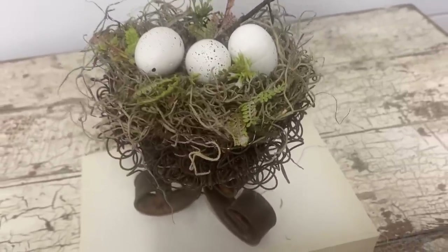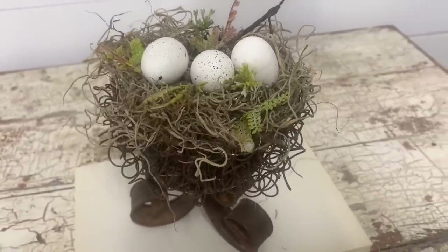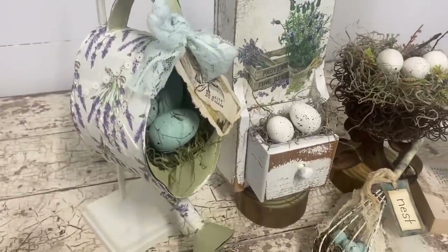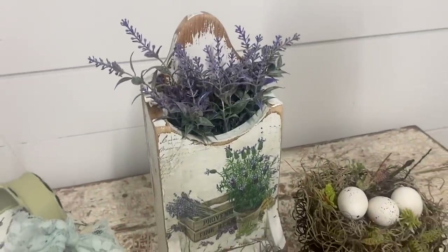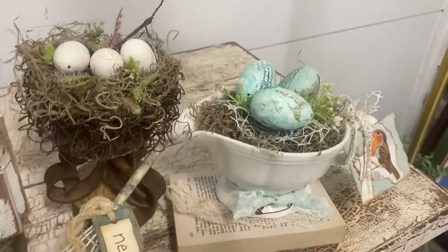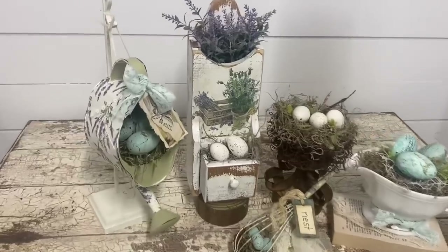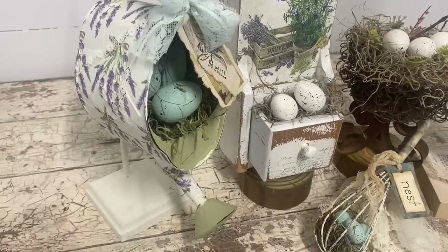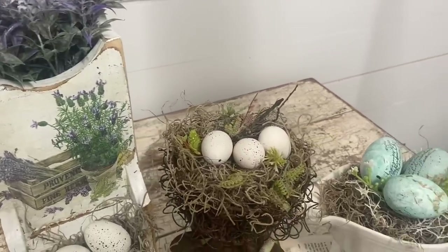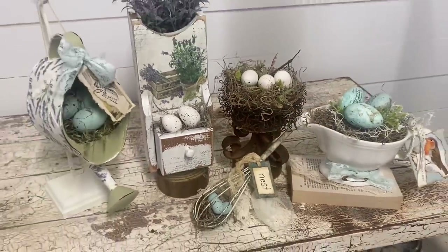I'm working on some more birdhouses because I really need to get those out — I may as well make them in another video. I don't know if I'll do it the next video or the one after that, but be watching for that. I just love doing spring decor because I feel like it opens the door for so many ideas — probably more ideas than during the Christmas season for me anyway. I hope you guys enjoyed this video and I hope to see you in the next. Thank you so much for watching. Have a great evening and God bless you and your family.